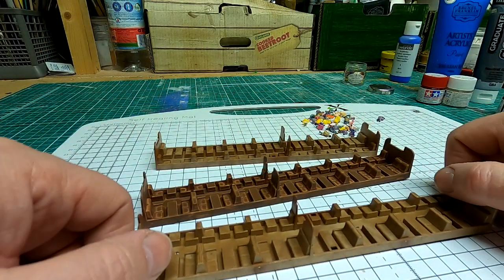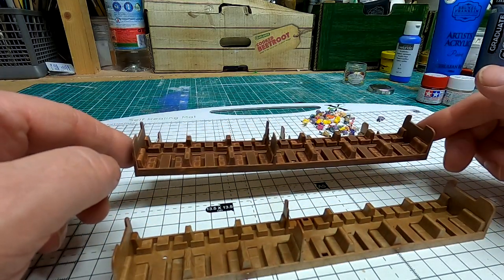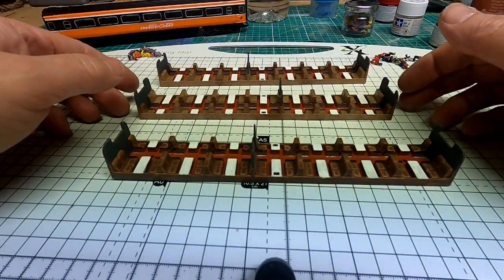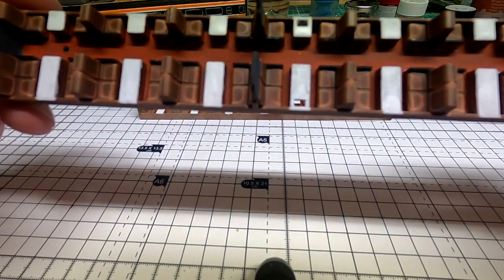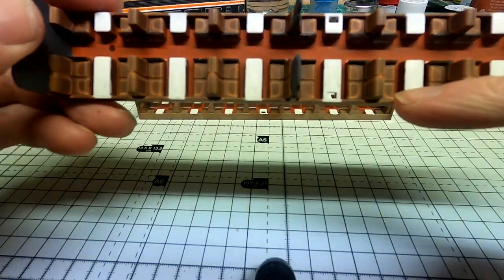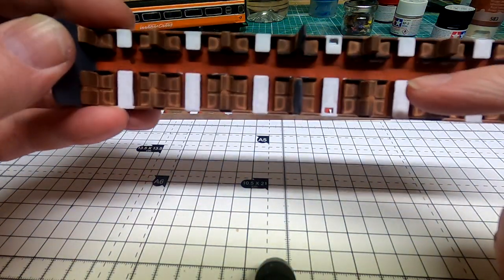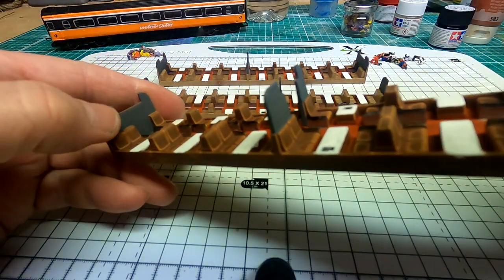I'm going to get on now, start painting these, and then I'll come back and show you how they look. Here's the three interiors of the coaches now I've painted up. You can see I've painted the tables, and I've even gone into a bit more detail and painted the armrests and the sides a silvery colour, the floor, and the end walls.